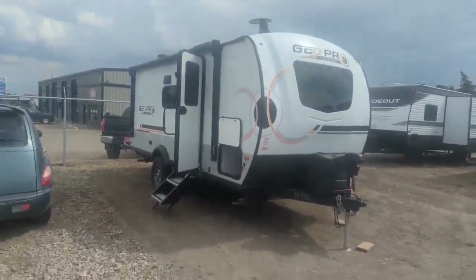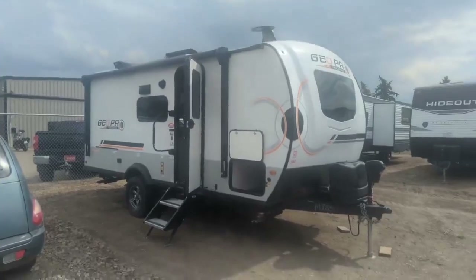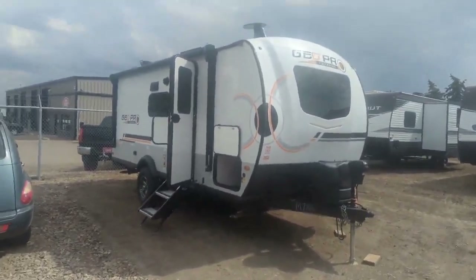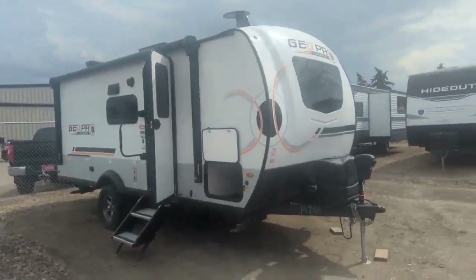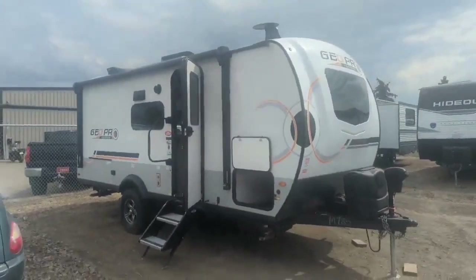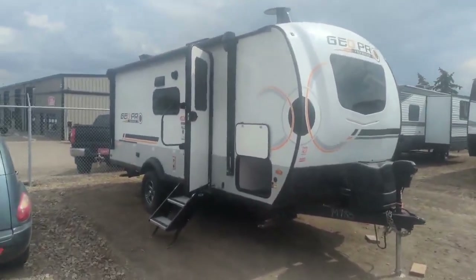Check out this brand new 2023 Rockwood Geo Pro 20 BHS. These Geo Pros are pretty special — they are jam-packed with features. They are a great weight and a great size. You're right around 21 feet overall and right around 4,000 pounds or so. And tons of good features. These Geo Pros are purpose-built for off-road.